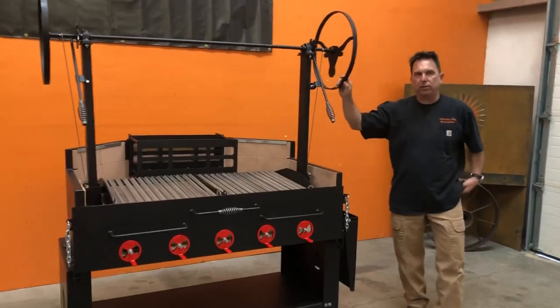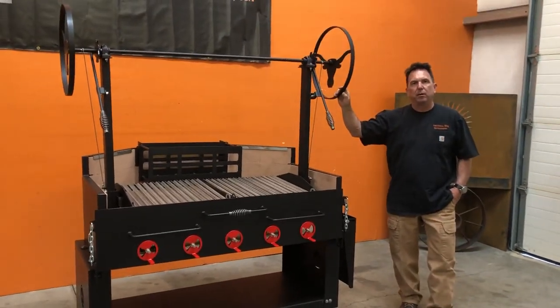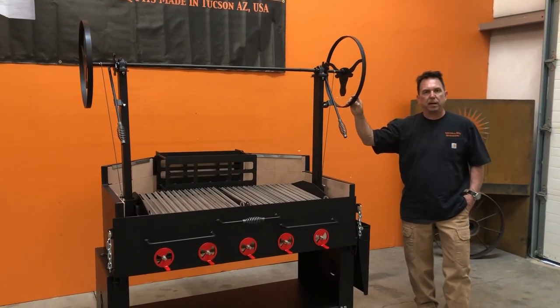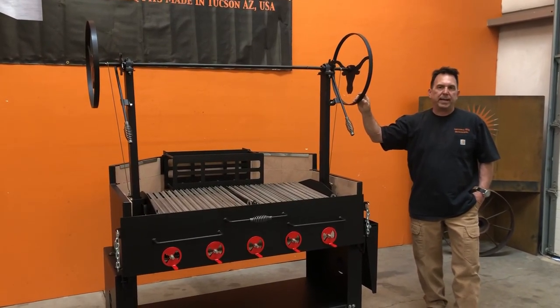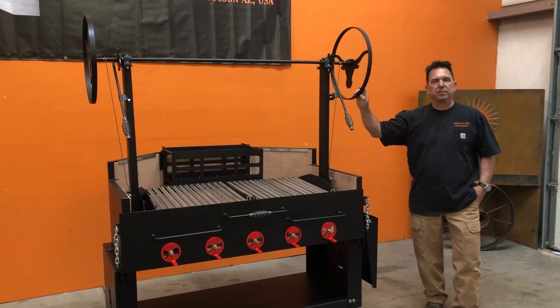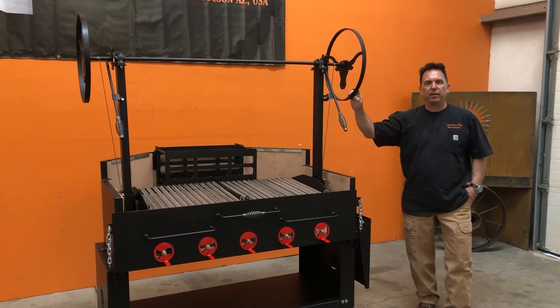If you've got any questions, give us a call at our shop: 520-622-8335, or visit our website at www.azbbqgrills.com. Thanks a lot for looking. Support Small Business — Made in the USA. Have a great day.